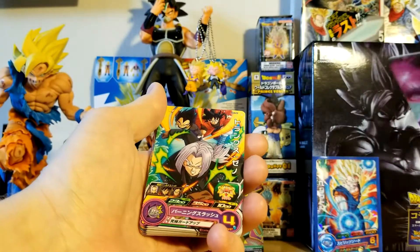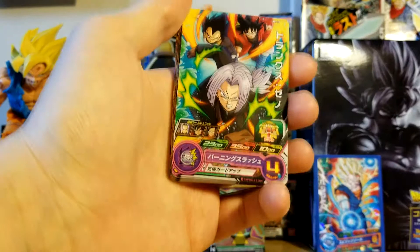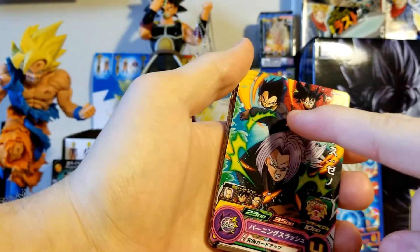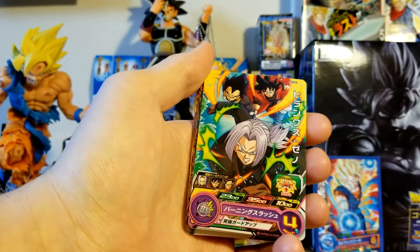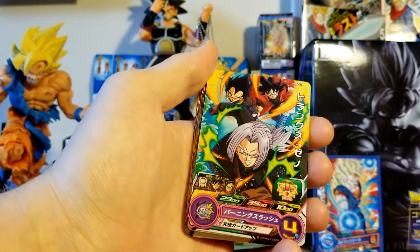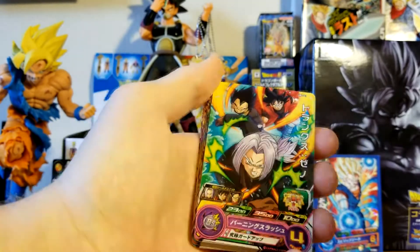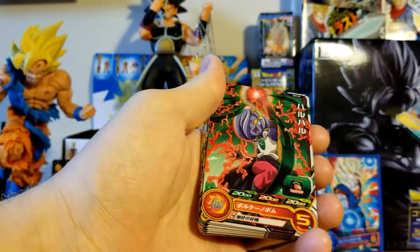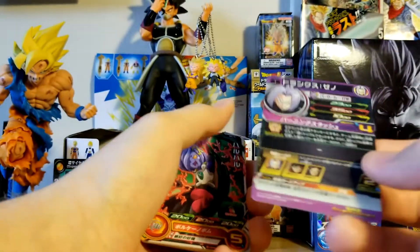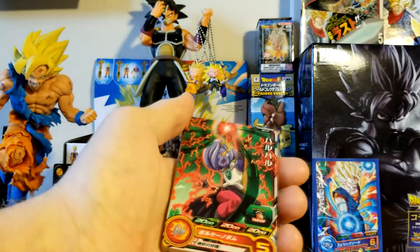The next one I'm really excited about — that's pretty dope. So the next one — this is all Xeno characters. That's Xeno Goku, Xeno Vegito, Vegeta, and Xeno Trunks. That is awesome right there — really like that. So this is technically a Trunks card, not the other ones, but they're just in the art. Either way, that's really cool.